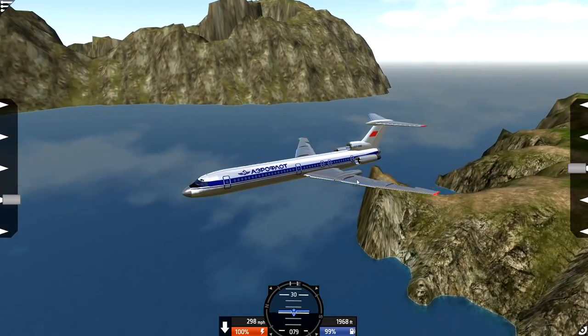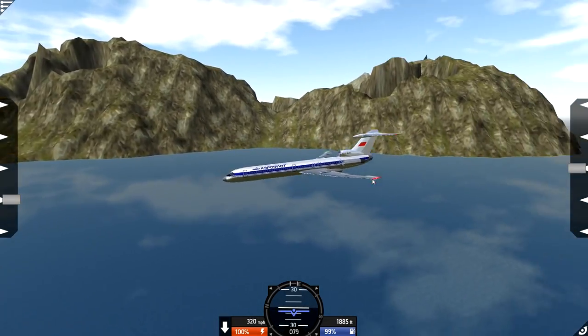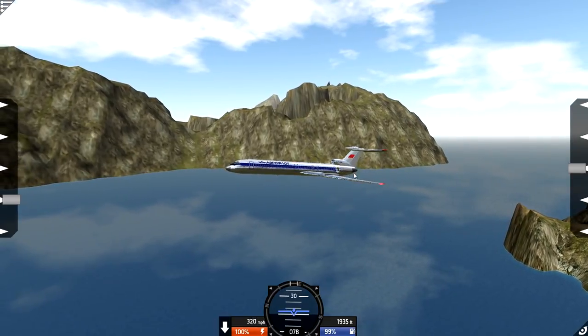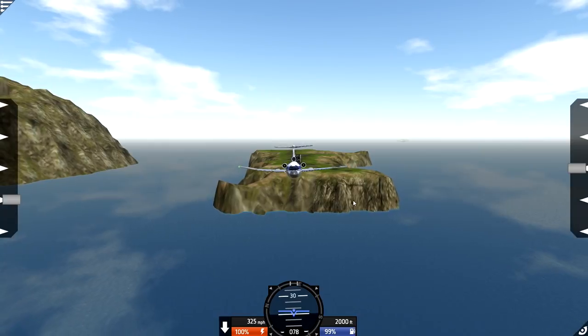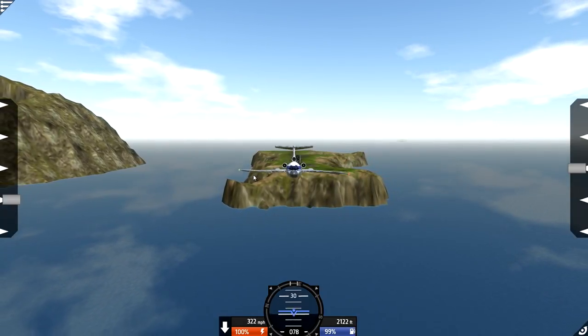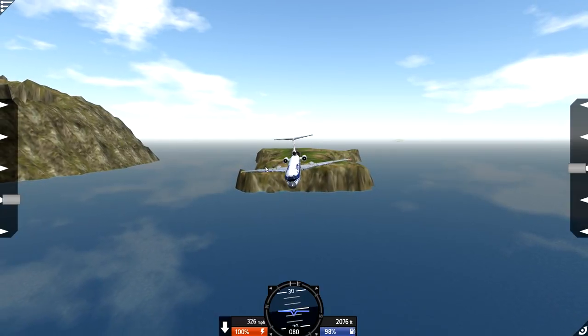It is a three-engine plane, as you guys can see. Two on the sides, and one in the back in the middle, which is pretty awesome. I love these planes, they're designed so nicely. If you're flying this thing in Simple Planes, you will notice that the wings flex like crazy. Look at that wing flex right there. That is weird, it's so strange.